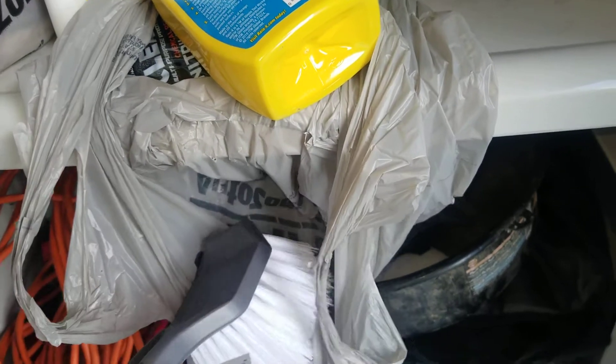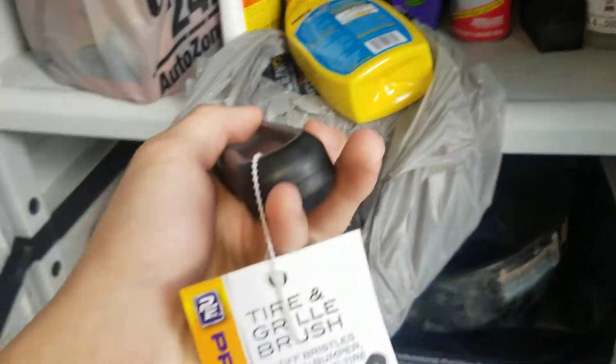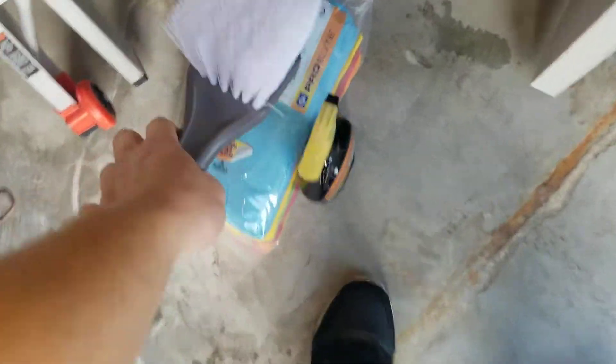Got a tire and grill brush. I don't think I would wipe that on my grill at all — yeah, that's for tires.